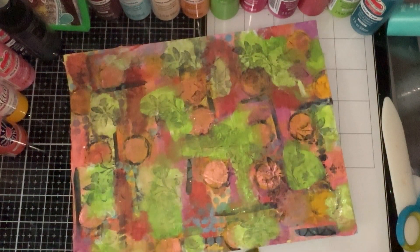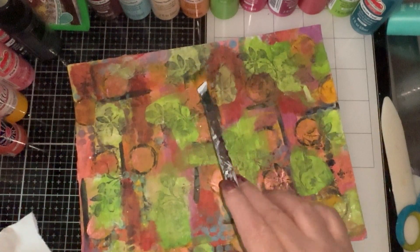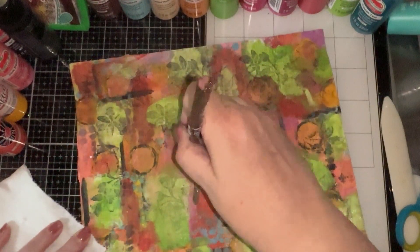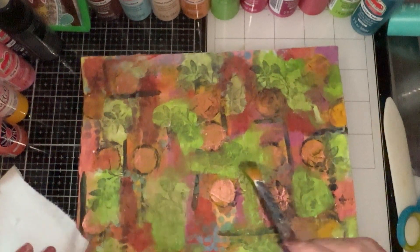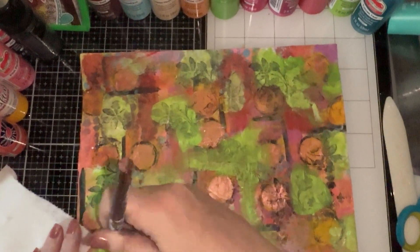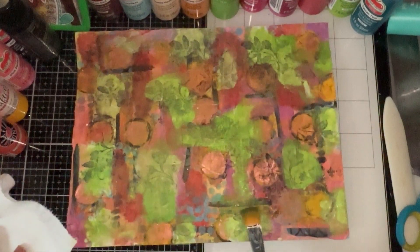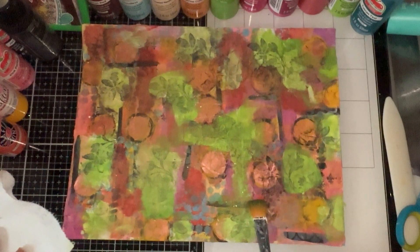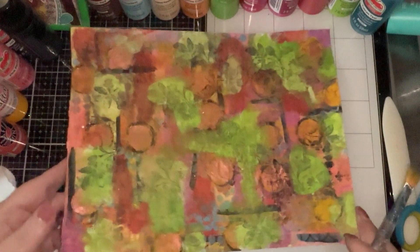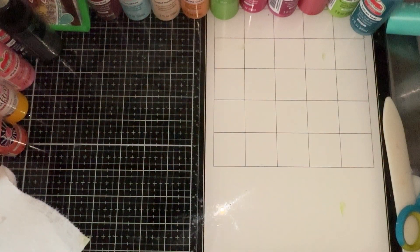After I stamped on the leaves, I wanted to go over it with this kind of limey green - almost like a green apple. It's really a cool color. This is going to make the background even more interesting for this particular collage sheet. So I'm going to let this dry - it's pretty warm today so it should dry relatively quickly.